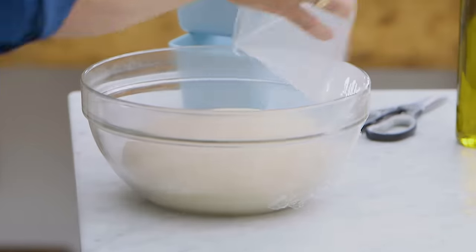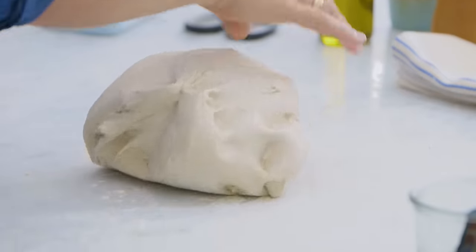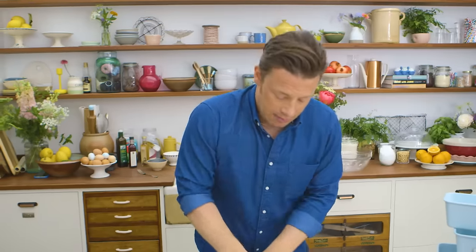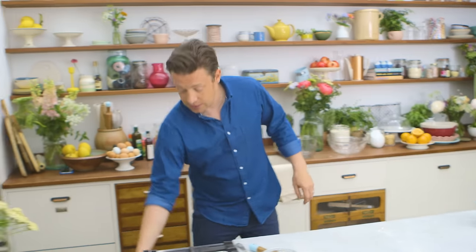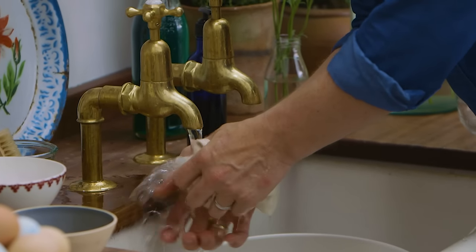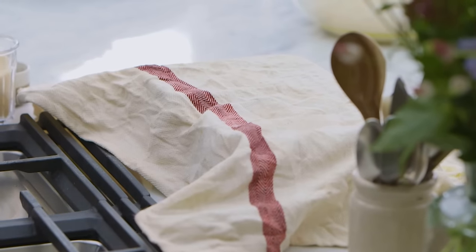I'm gonna cover this with some cling film so it's kept nice and humid. Here's a dough that's had two hours proving — I'm gonna add a little bit of flour to a surface and pull out this dough. I'll split the dough in half, smash the air out of it, and fill these two moulds. Knead it into a ball and put it straight in. Then get a tea towel, wring it out under a warm tap so it's a nice humid environment, pop it over the top, and let it prove for about an hour to an hour and a half until it's doubled in size.